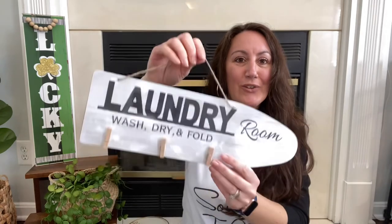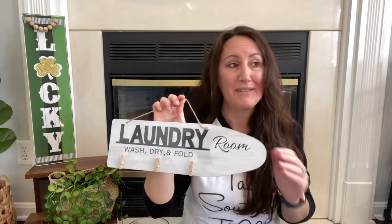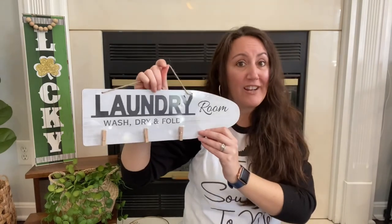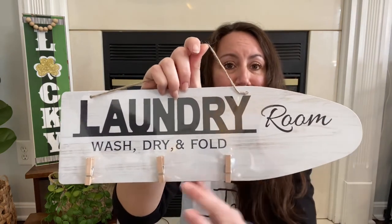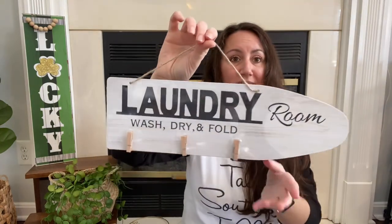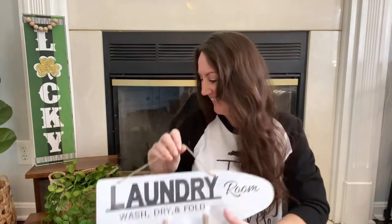I also found this new little sign that's so cute for your laundry room. My laundry room is very narrow, but at least I can make it look halfway decent. Look how cute — it's in the shape of an ironing board and says 'laundry room, wash, dry, and fold' with little clothespins. They also had another one with more of a wood look, but I just needed one.